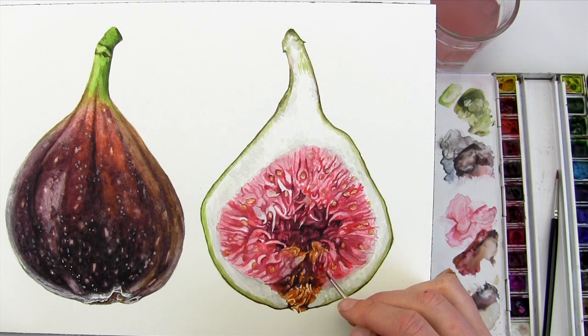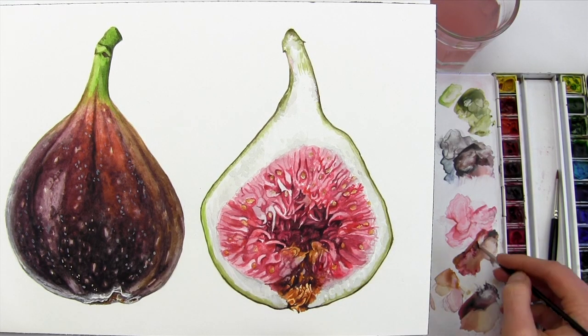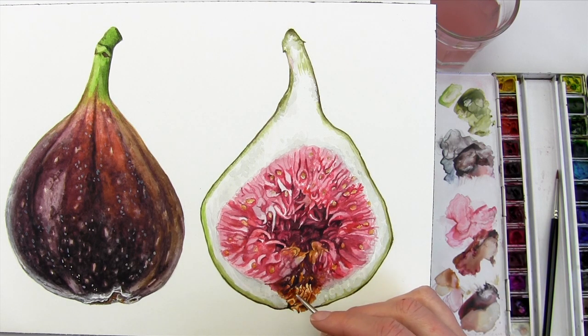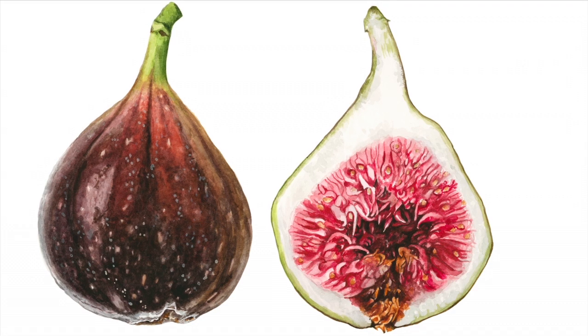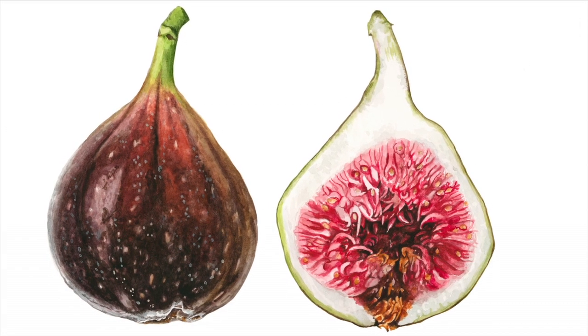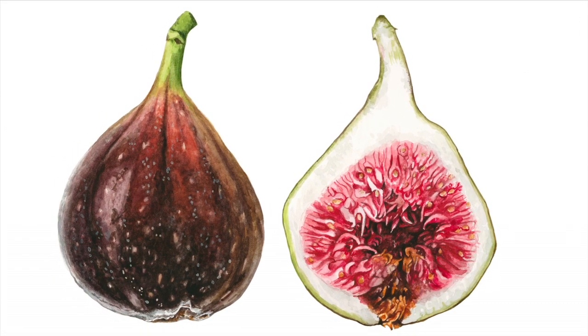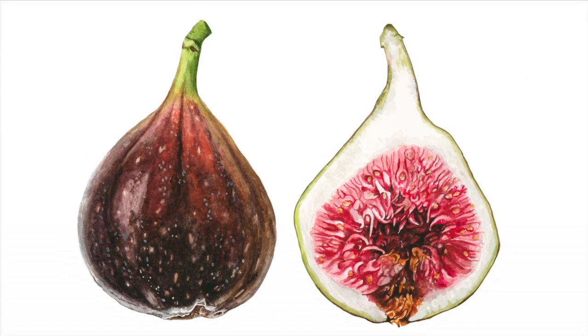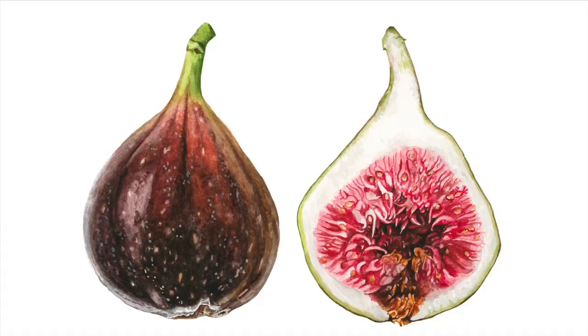It's a time consuming process taking in total a good few hours, but if you're like me and you find painting detail both therapeutic and rewarding, I totally recommend you have a go at painting the insides of a fig. If you'd like to paint both the inside and outside of this fig, I have a full real time step by step video tutorial where I show you how to do it in thorough detail, available via my online school.